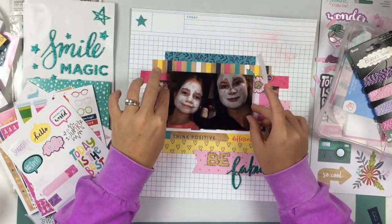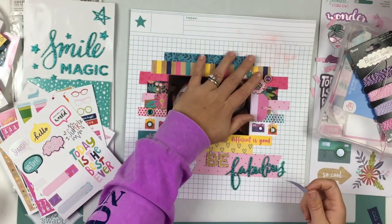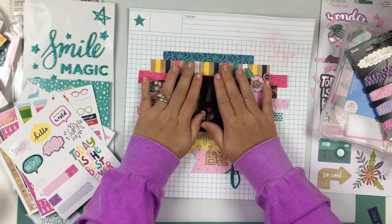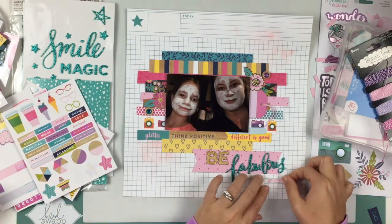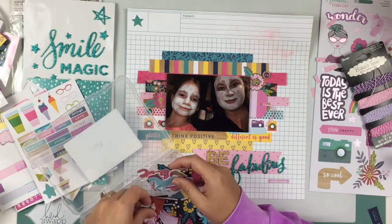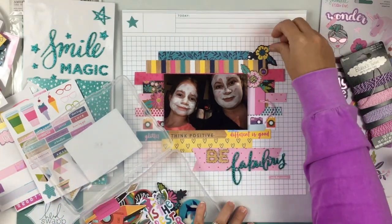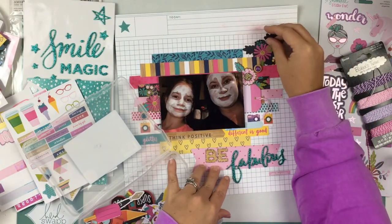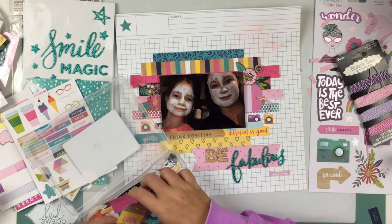I'm going to take my zip dry adhesive and use that to glue down the photo with the craft foam behind it. Then I'm layering up a little sticker right there behind the photo. I'm also going to use some tiny word stickers from this collection — they say 'cooler than unicorns,' 'today rocks,' and 'shine bright.' I'm going to use three of those layered right there underneath the title.